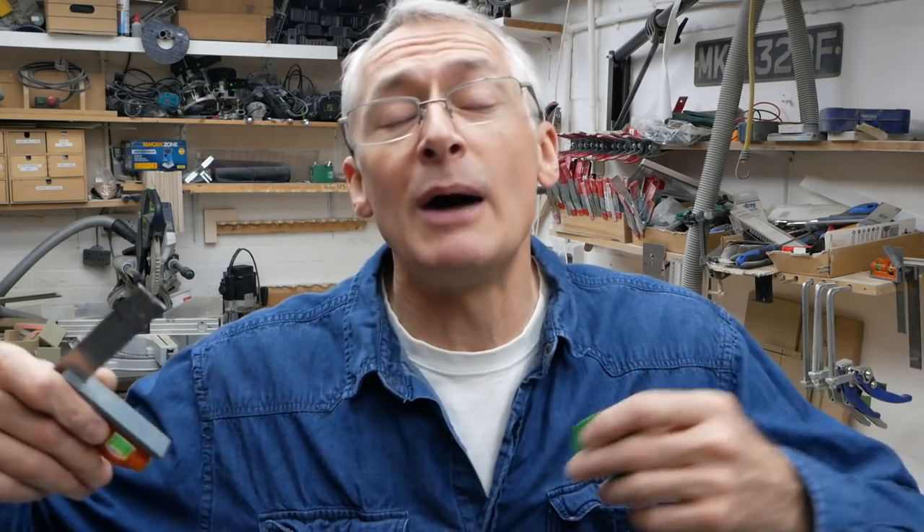I'm pretty sure I haven't mentioned this as a standalone tip before, but I know I've mentioned it in passing in other videos. I had a couple of questions about it when I did the MDF table build — people were asking what I was doing with that packer and combi square. I thought it was worth mentioning now because the channel has grown quite a lot and not everybody will have seen all the back catalogue. So forgive me if you already know this — feel free to move on. But if you don't, it's a good trick to have, especially when you're using a track saw.